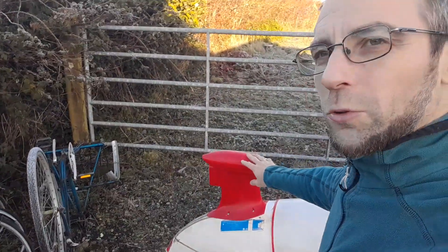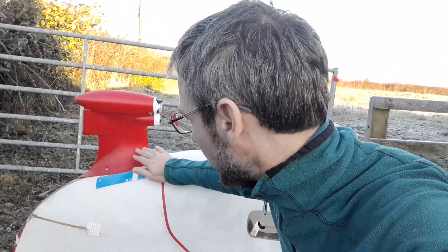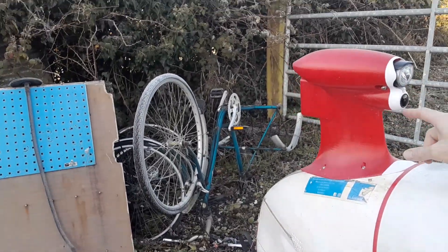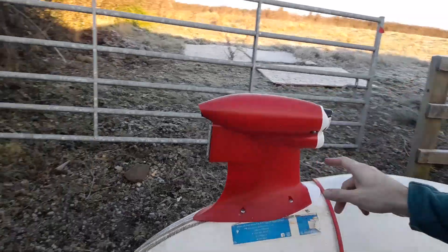Hello everyone, this is VeloDreamer. Today I'll talk about how I made this thing — a beacon, or as I like to call it, a fin. Well, beacon is probably the better term. It has cameras mounted on it: here's one camera and here's the other, as well as a flashing light and a headlight.